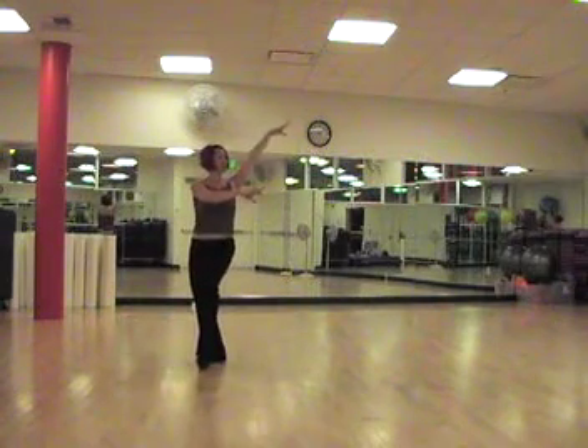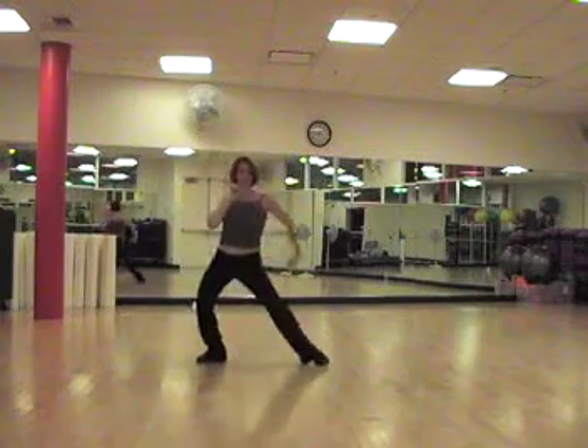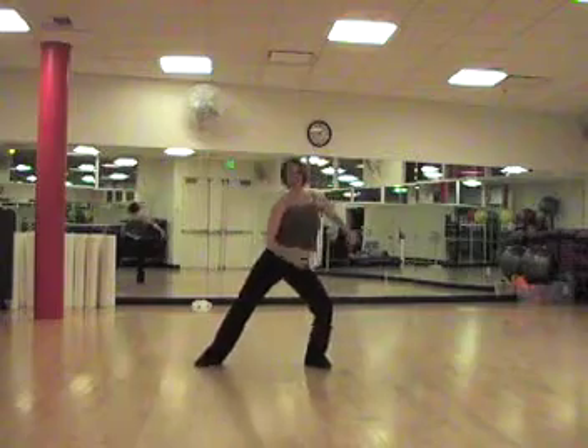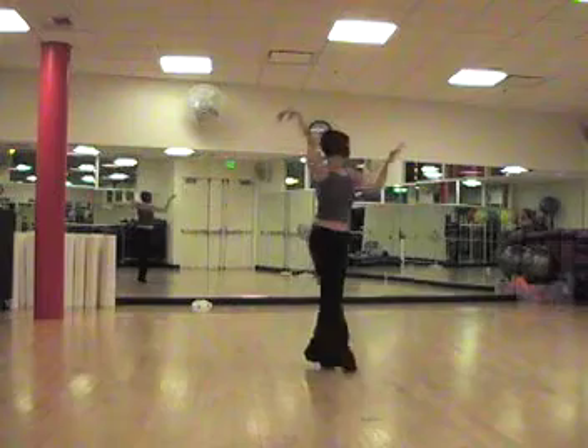So the pose is here. We do face loops on seven, eight, we do a Bolero basic to the side, back, replace, side, and forward, replace.